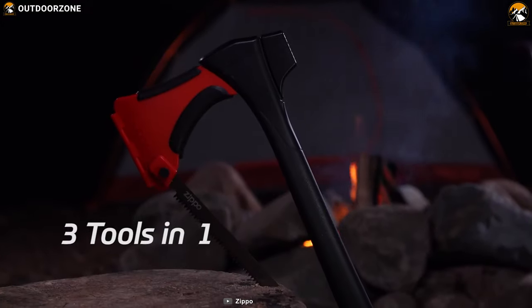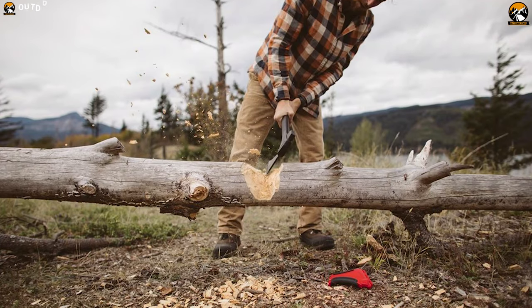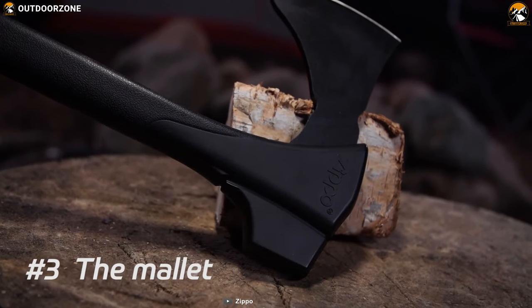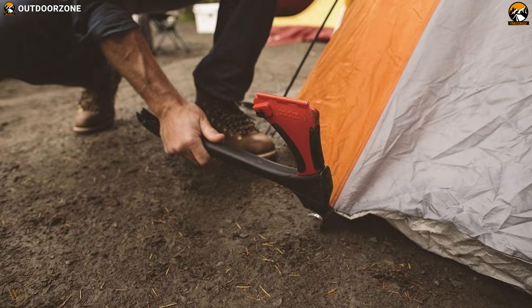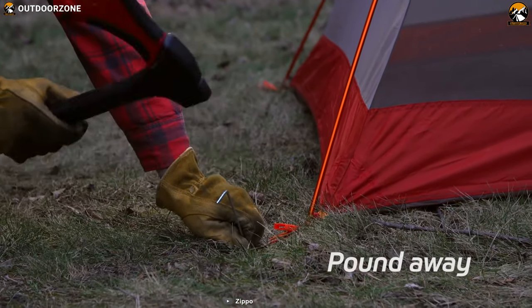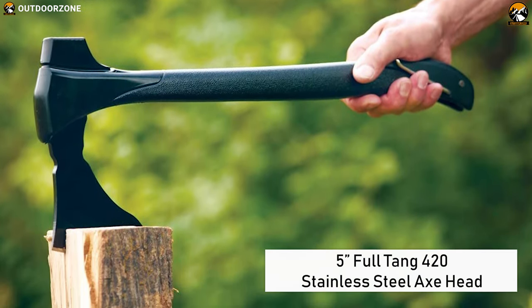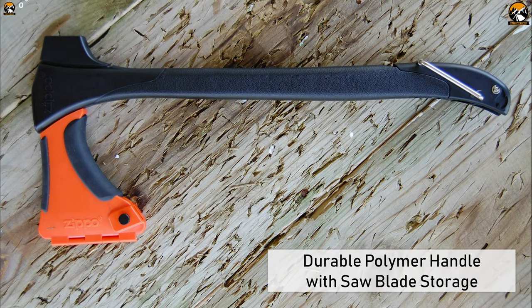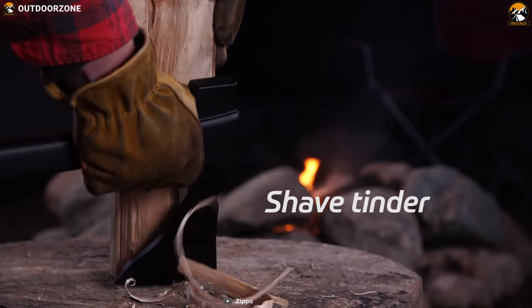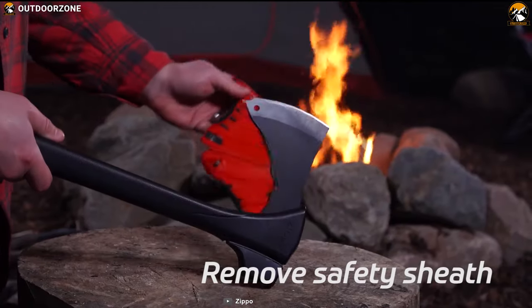Zippo X-Saw. A great multi-purpose saw that converts into an axe and a bow saw to help you quickly cut your way through the bush. You can also use it as a mallet to drive tent stakes and pull them out with the metal ring at the base of the axe handle, so it actually benefits as multiple tools. This saw features a 5-inch full-tang 420 stainless steel axe head and a durable polymer handle with saw blade storage.